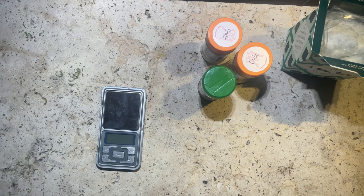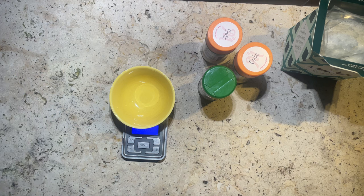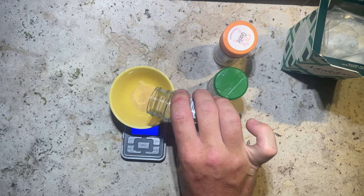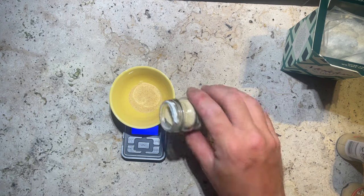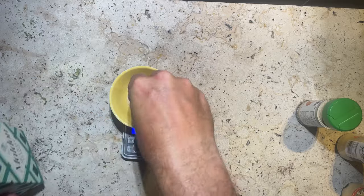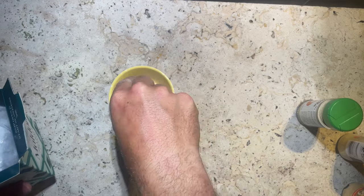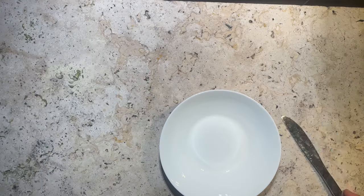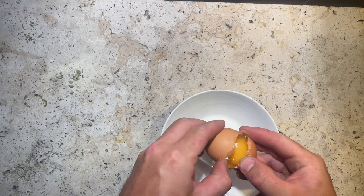And now for our spices. It's nice to have small scales that can give exact numbers. At a 0.5% ratio to meat, we ended up with about 6.2 grams of both garlic and onion powder. Now we're doing two batches, so we're making two portions of 3 grams each of garlic and onion powder. Salt comes in at a ratio of 2% to our meat, which comes out at about 24.8 grams total, or 12 grams of salt per batch. As we're doing two batches, I'm going to use one egg white per batch, totaling about 2 eggs per kilo.